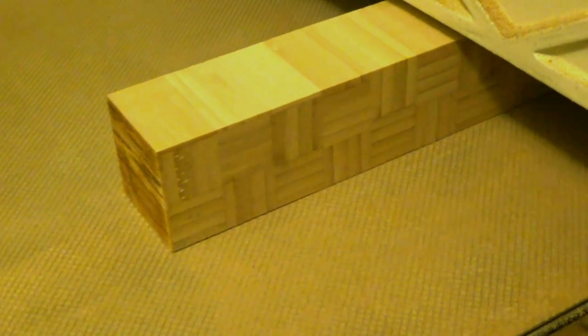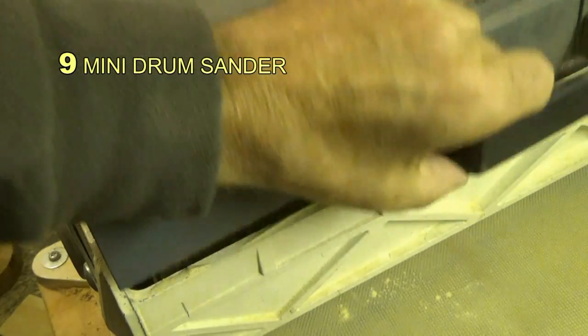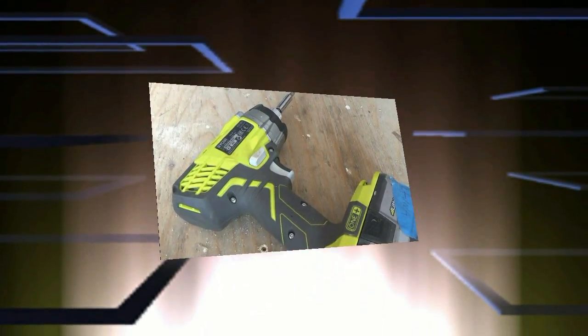This tool may seem a luxury, but I would be lost without mine. So at number nine, my choice is this little drum sander. You can use normal paperback four-inch wide abrasive sheet — very simple, very accurate. But don't be tempted to use it as a thicknesser.